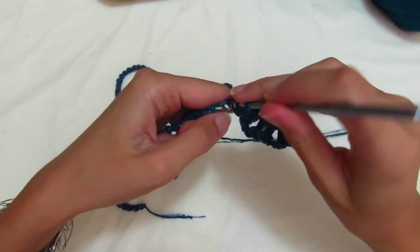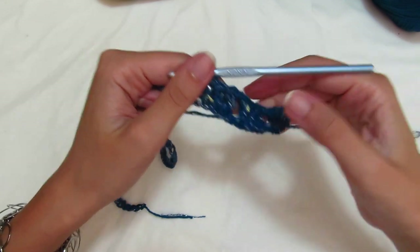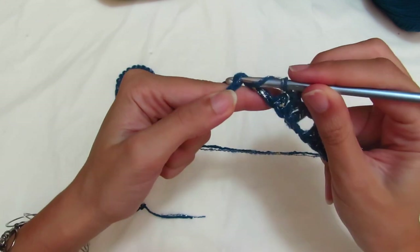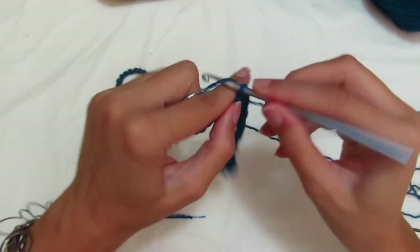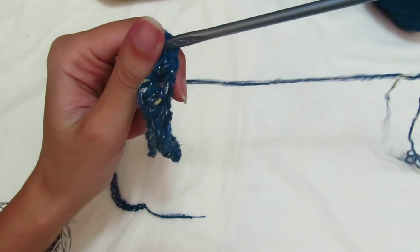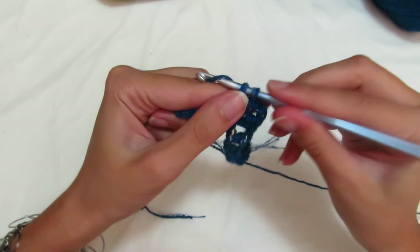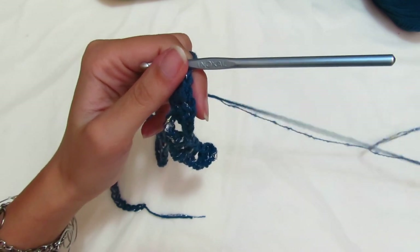For the front panel in my case (size S), make 3 groups of 3 double crochets. For sizes M and L where you've added groups, you need to make 4. Then chain 1 separator. Now for the first corner: skip 2 chains, enter the third and make 2 double crochets — one, two — then 2 chains separator, re-enter and make 2 more double crochets.